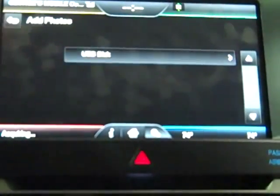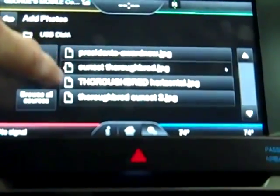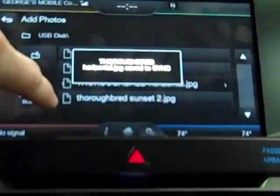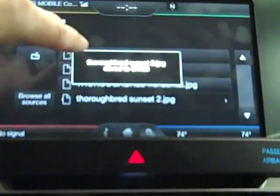We're going to go to the USB disk, select our pictures, and move them over to the car.